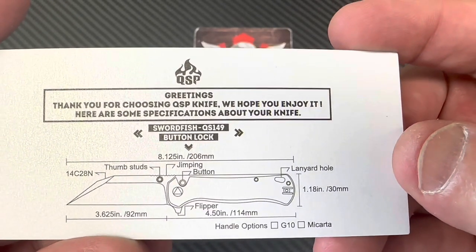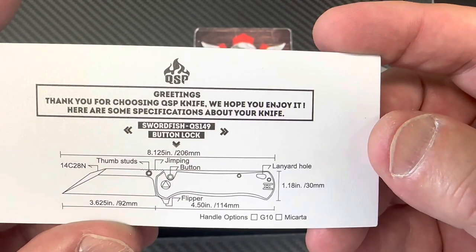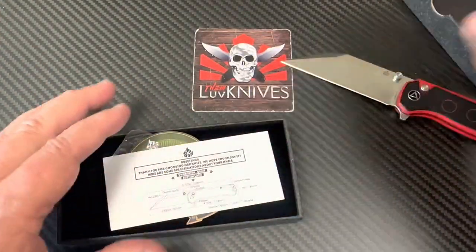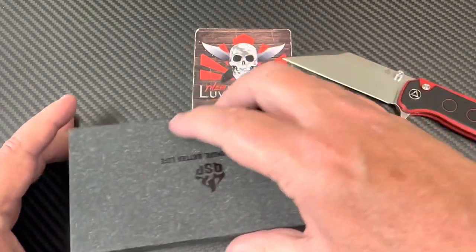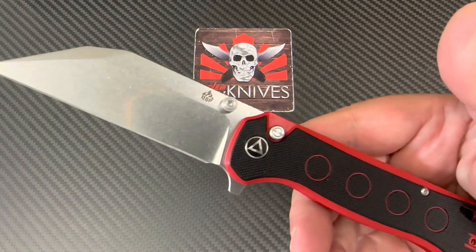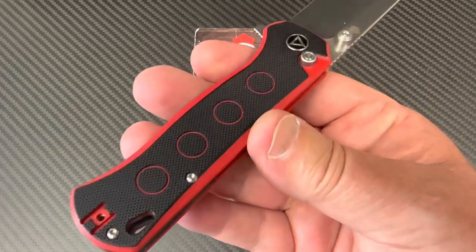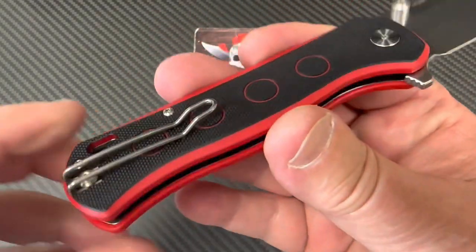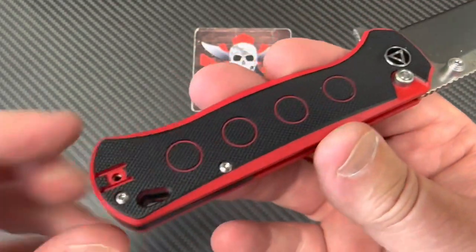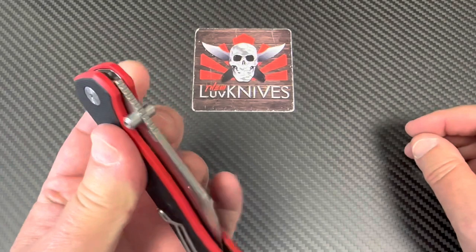We've got a 3.625-inch blade — it's a monster knife. Overall length is 8.12 inches. These days that's getting into XL size. Let's take a look at this puppy: stonewashed blade, G10 handle, lanyard hole, wire clip, one big screw to lock her down.